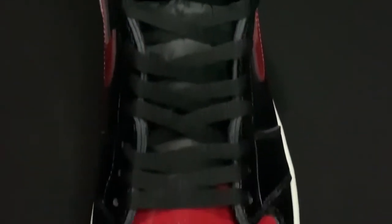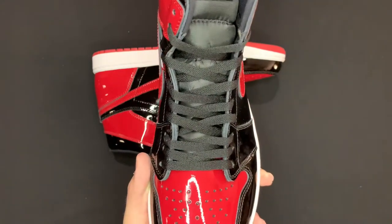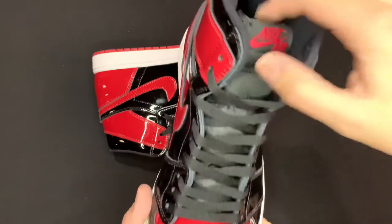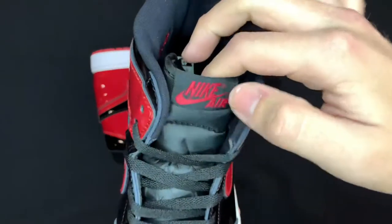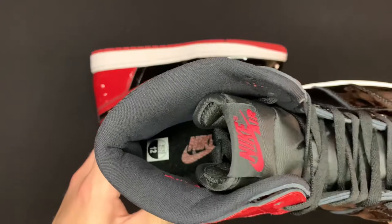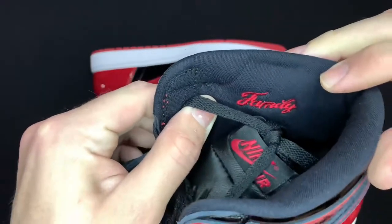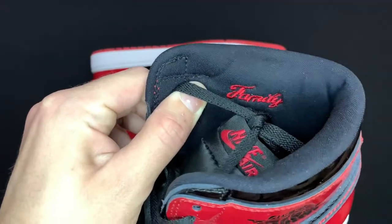On the outsole you got a nice dark red with the Nike hit right there on the center toe box. Back to that red colorway, and the patent leather laces are just regular black, but as I showed you before you got the nice dark red laces as well. The tongue is just a regular nylon tongue with Nike Air and the swoosh on the black tongue tag.